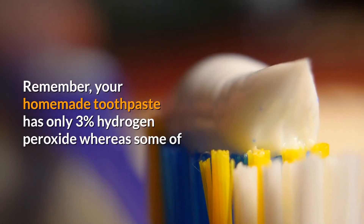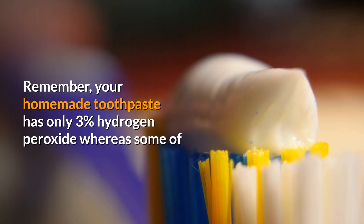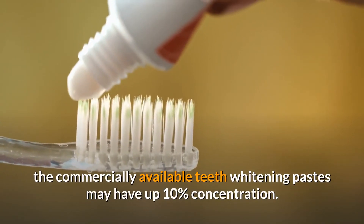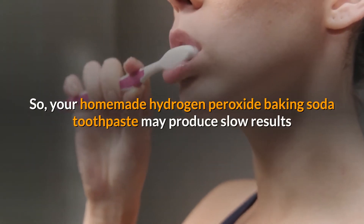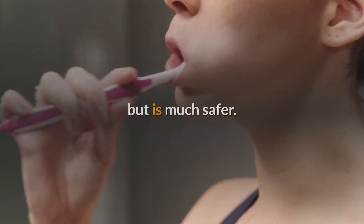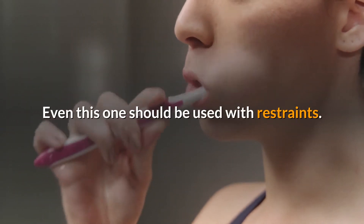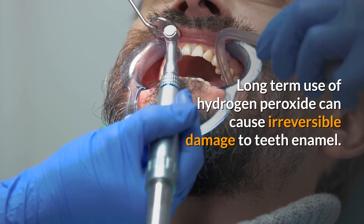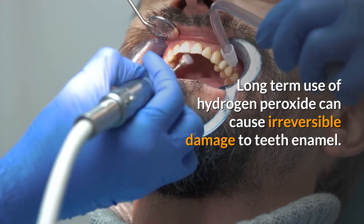Remember, your homemade toothpaste has only three percent hydrogen peroxide, whereas some commercially available teeth whitening pastes may have up to ten percent concentration. So your homemade hydrogen peroxide and baking soda toothpaste may produce slower results, but it is much safer. Even so, it should be used with restraint — don't use it frequently, as long-term use of hydrogen peroxide can cause irreversible damage to teeth enamel.